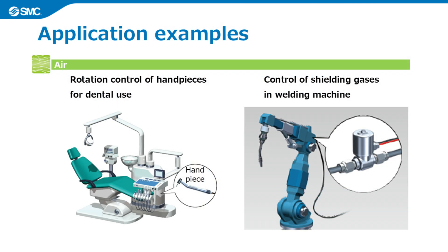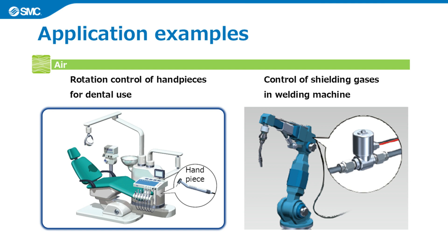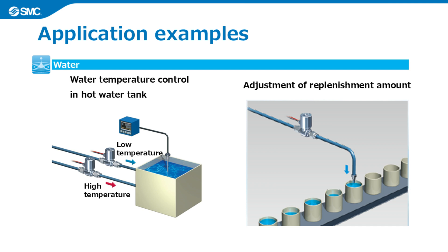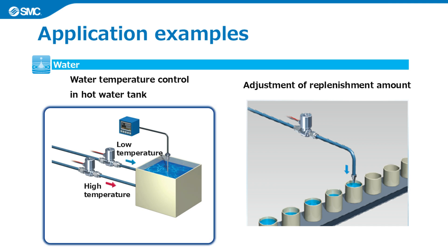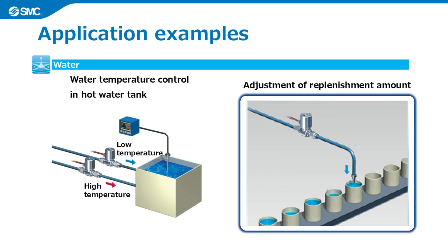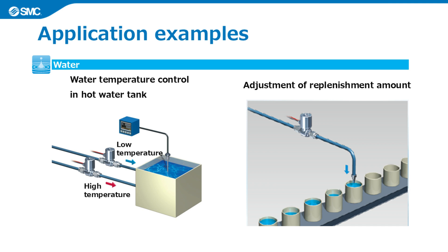Here are some examples of applications where JSP can be used. For air, in the medical industry, JSP can be used for rotation control of handpieces for dental use. In machine tools, it can be used to control shielding gases in a welding machine. With water as the operating fluid, it can be used for water temperature control in a hot water tank, or to adjust the replenishment amount when filling containers. JSP is suitable for all kinds of applications requiring flow control of air or water in many different industries.